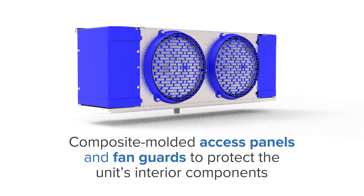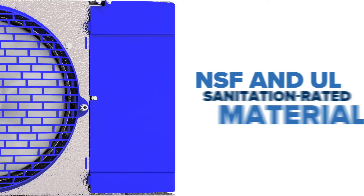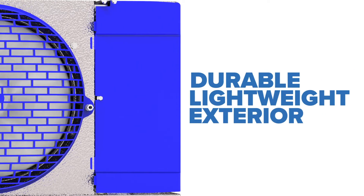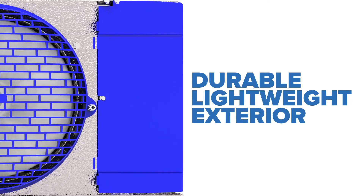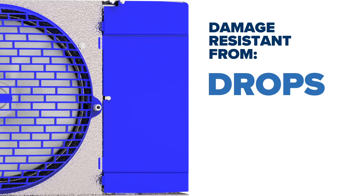The low-profile unit cooler features composite molded access panels and fan guards to protect the unit's interior components. Constructed of NSF and UL sanitation rated material, the unit's durable, lightweight exterior has undergone extensive engineering and testing to ensure it's damage resistant from drops, dents, and dings.